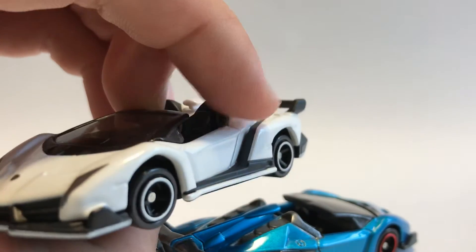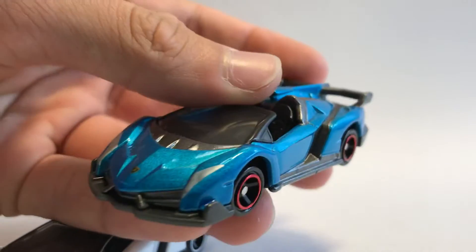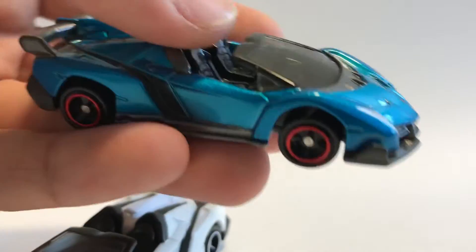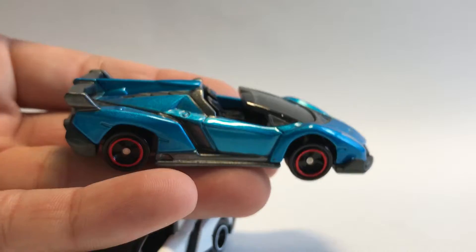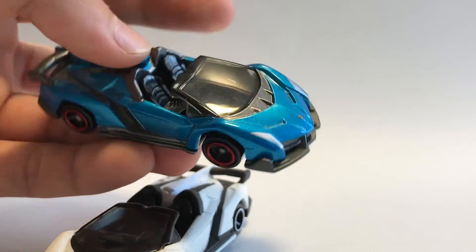On the side, you can see a little side vent, also in the same black. For the blue Veneno Roadster, everything matches with the base — really nice on Tomica's part because everything's matching, except for the red rims on the blue Veneno Roadster.